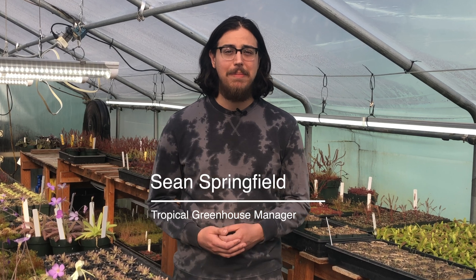Hi, I'm Sean Springfield, one of the growers at Sarracenia Northwest. I've been growing Nepenthes for over a decade, and now I manage the tropical greenhouse here at the nursery, where we propagate Nepenthes, sundews, and butterworts. In this video, I'm going to share with you my thoughts on LED lights for tropical carnivorous plants.